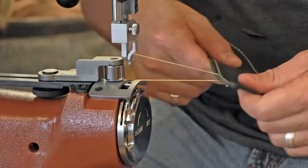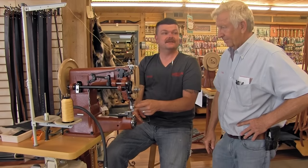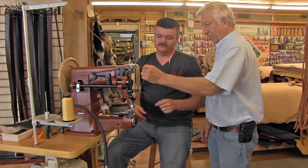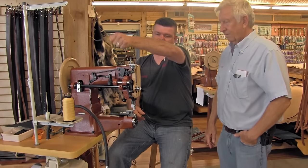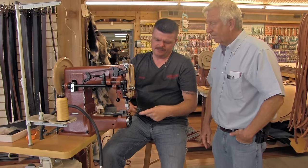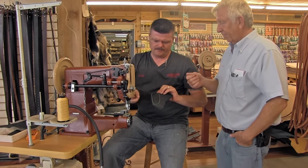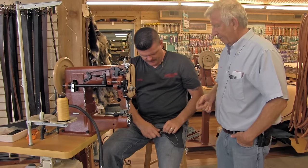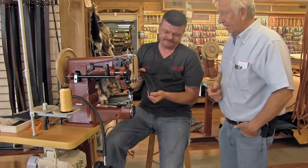When pulling out thread, pull from up here — that way you're not pulling against the needle and potentially bending it. If you've got your foot on there it makes it even easier. Then you can flip your little burner out and burn the thread ends. That is very good looking. This is a really thin piece of leather, and in actuality, for this heavy of a stitcher, this is about as thin of leather as you're going to want to sew.